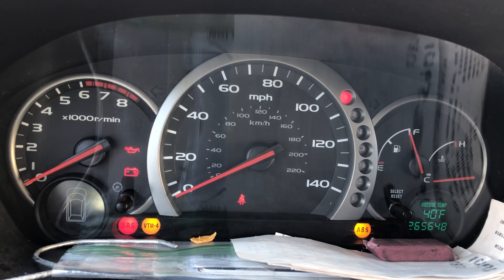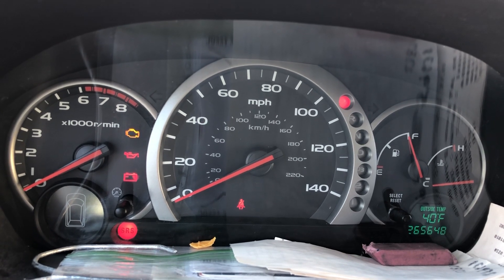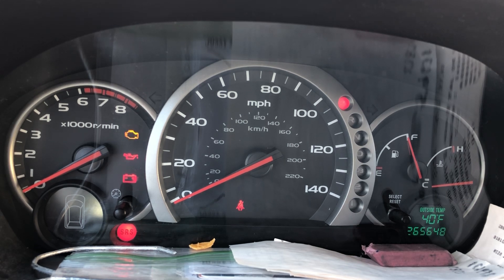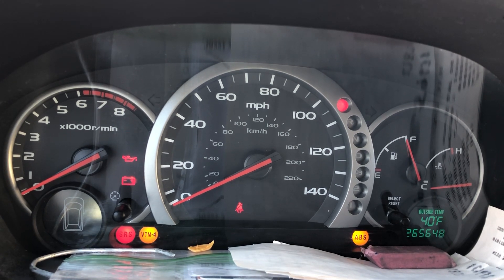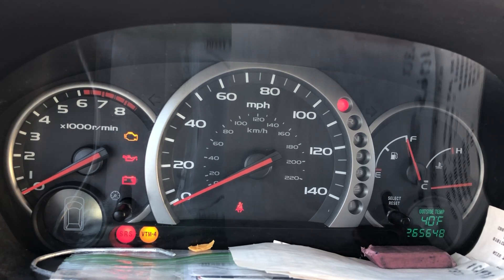Let me check the check engine light code one more time. One hard, two hard, three hard, four hard, five hard, six hard, seven — okay so it's a code 70. Code 70 indicates shift solenoid valve A stuck on/off, so whatever that is we'll figure it out.